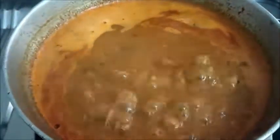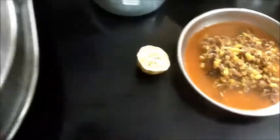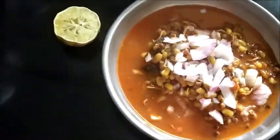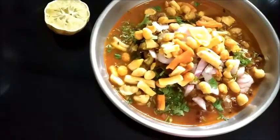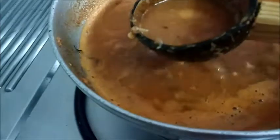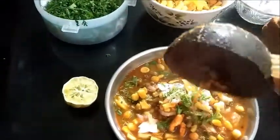Our misal is ready. Now plate it up. Add chopped coriander leaves and farsan on top. This is known as 'cut' — the water on top of it. If you use a little extra oil, you can see the oil floating on top, and that is known as 'cut'. Put a little bit of that on top.